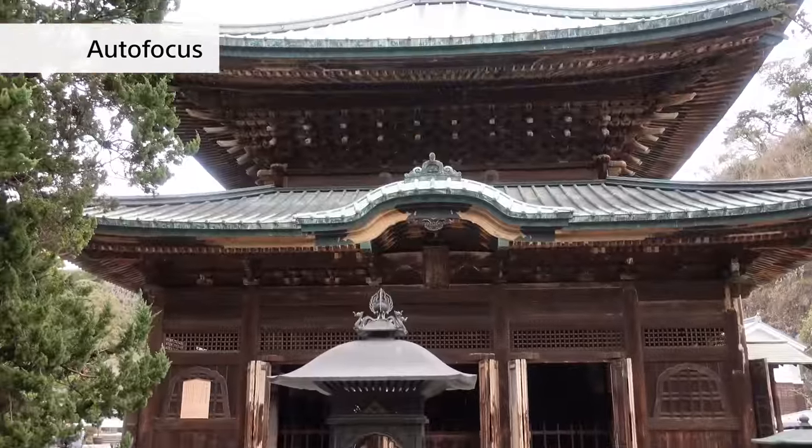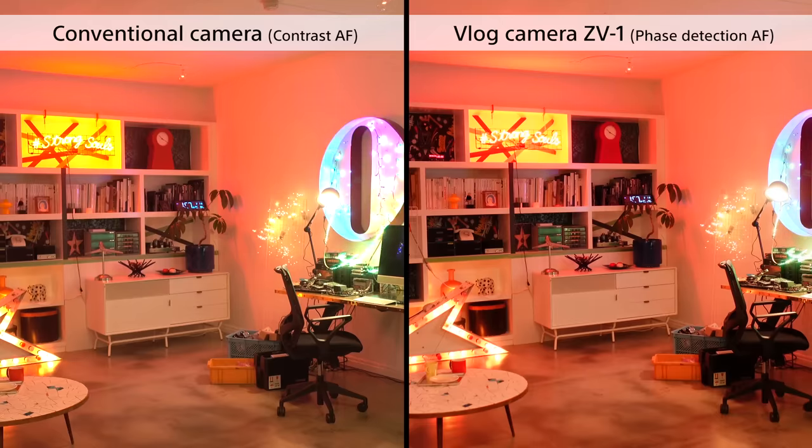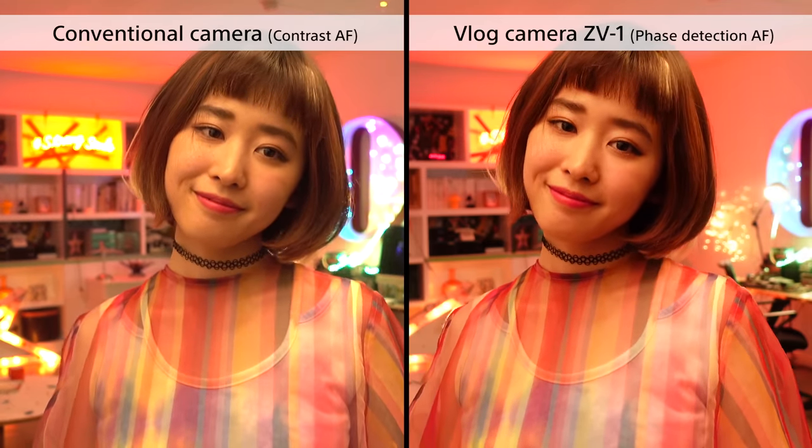Another thing with video is that you always want to keep the subject or yourself clearly in focus. The ZV-1 uses phase detection autofocus to follow the subject and snap to different focal points really quickly. If you look at the comparison shots, it's pretty obvious — even compared to a contrast AF camera, it's really fast.